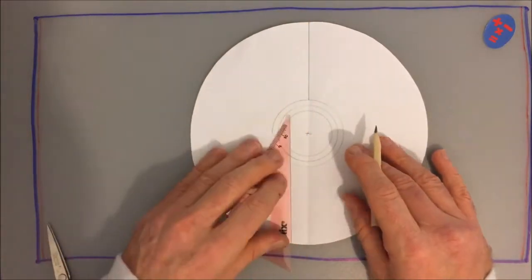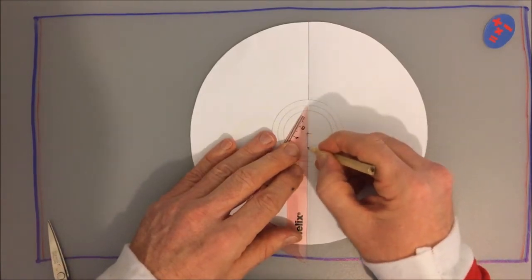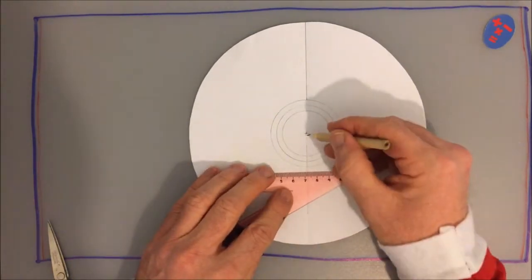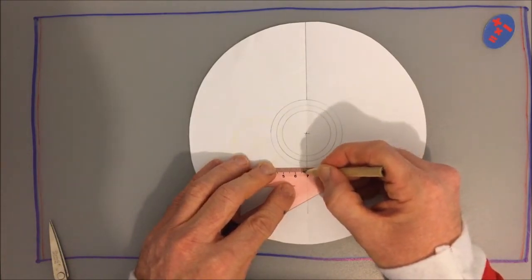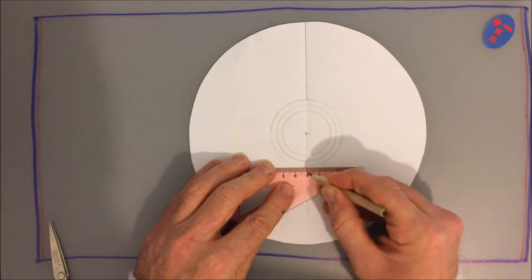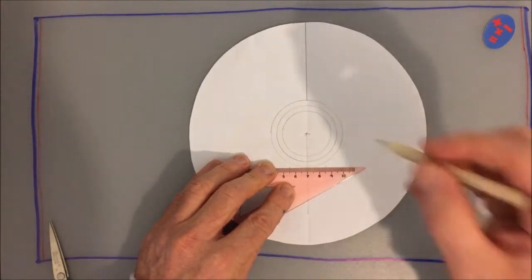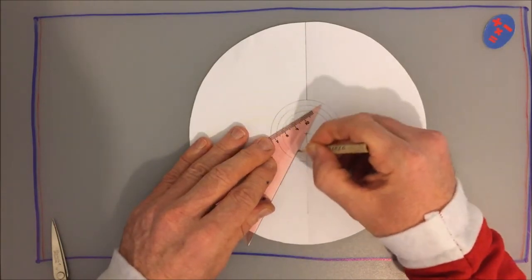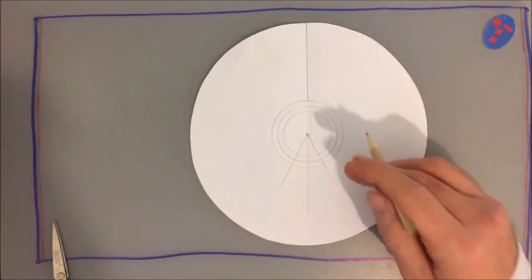Then we have to do something tricky. From the centre, on the other side of the circle, draw a line again. It doesn't have to go all the way. And then, using a ruler, come down that line that you've just drawn until you get to the outer circle, and measure out 1.5 centimetres in each direction, and just put a little tick. So 1.5 centimetres in that direction, 1.5 centimetres in that direction. Then, from the centre, to those two ticks that you just made, draw a line. And again, from the centre, to the other tick, draw a line. So you're left with this shape.